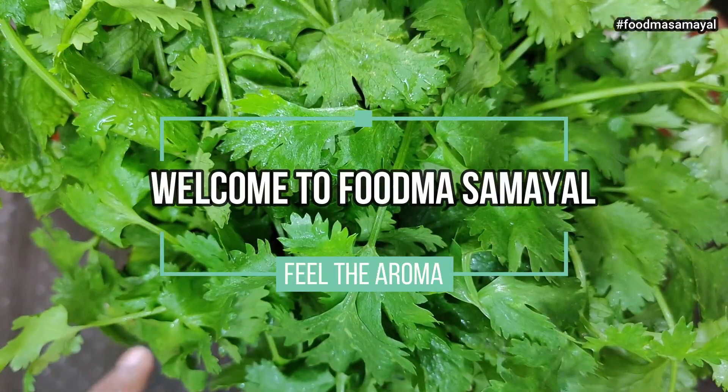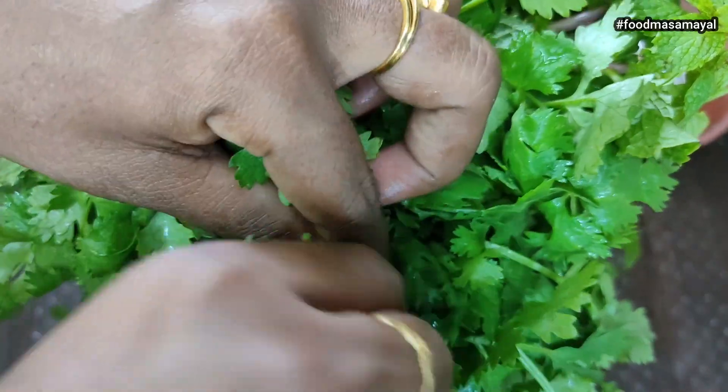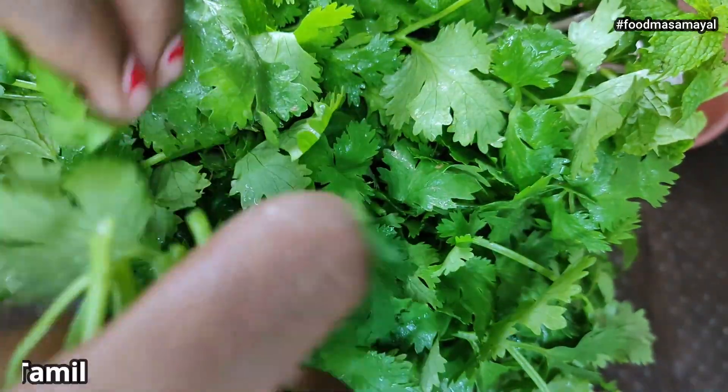Hello everyone, my name is Naga. Welcome to Foodmaa Samayal. I am going to make a soup for my family.